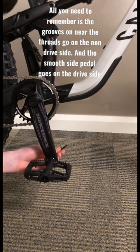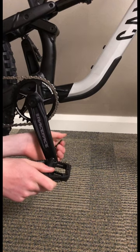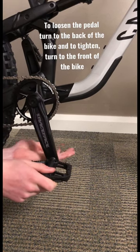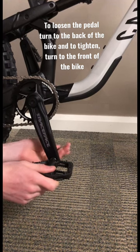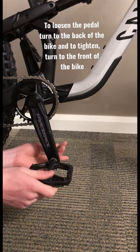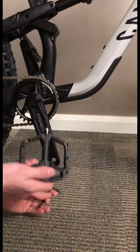Put your Allen key in and remember to turn to loosen it, go to the back of the bike. Turn to the back of the bike to loosen the pedal. Once the pedal is out, make sure you keep your washer with you as a spacer between the pedal and the crank.